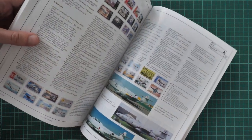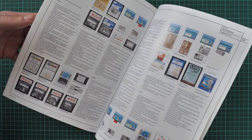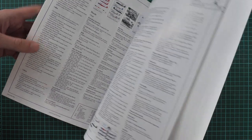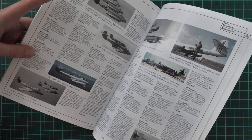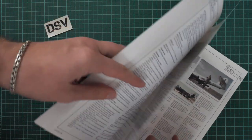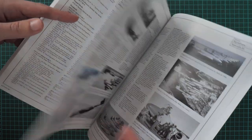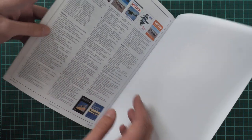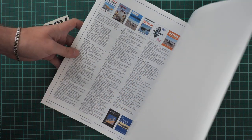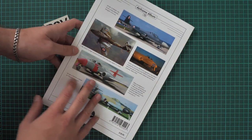Next we have the appendices: the list of kits, list of accessories, list of decals, and of course a squadrons list. There is also a books list, which will be handy if you plan to read something else about this aircraft.